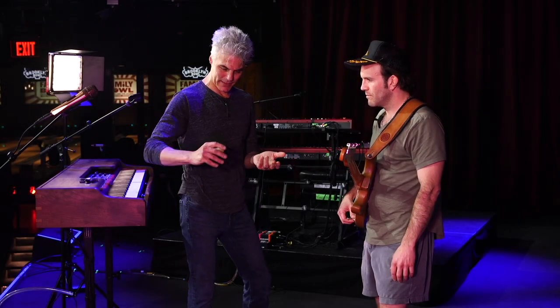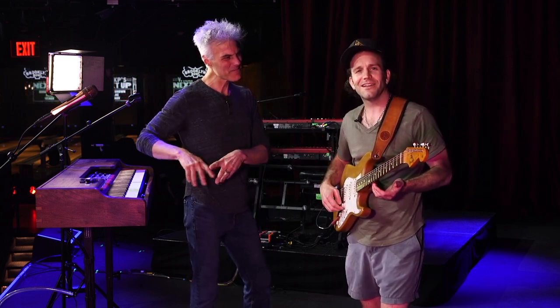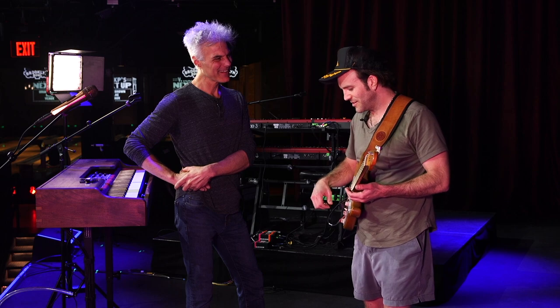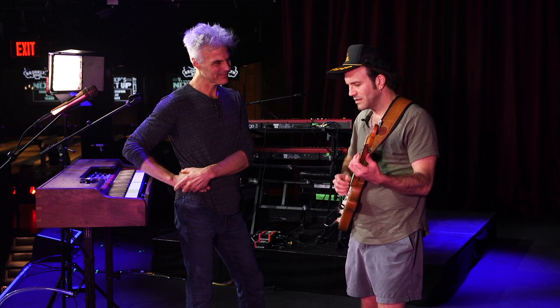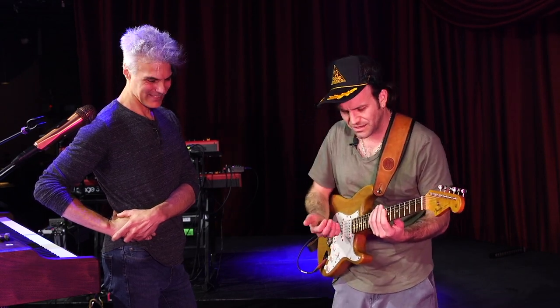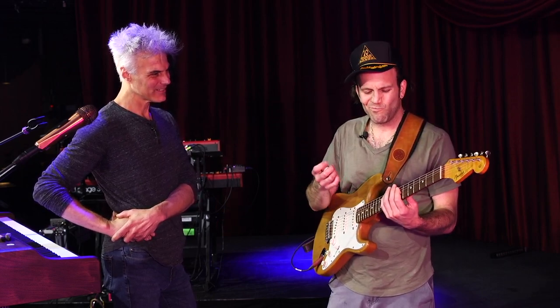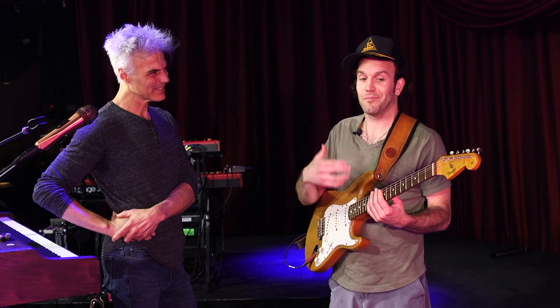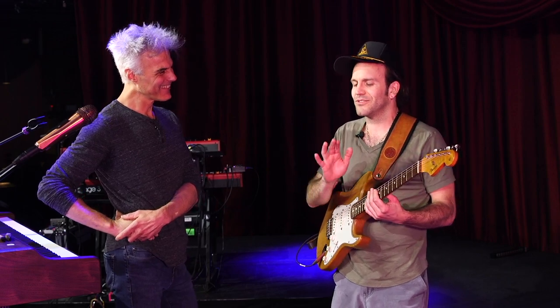I see you play mostly with your fingers, but you're on a pick some of the time. Yeah, I'm trying to figure this out. I don't know if anyone has any advice. There's things I can do with a pick — I can really get into the articulation much more exact. And I don't know if it's just a matter of, like, you gotta practice more with a pick. Probably. But I feel like I'm a little bit in a middle zone.